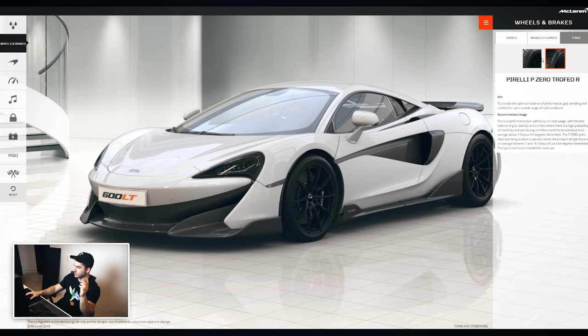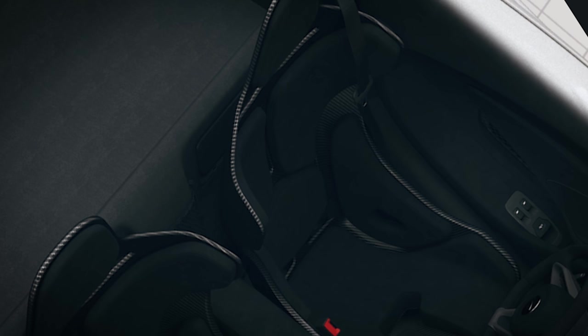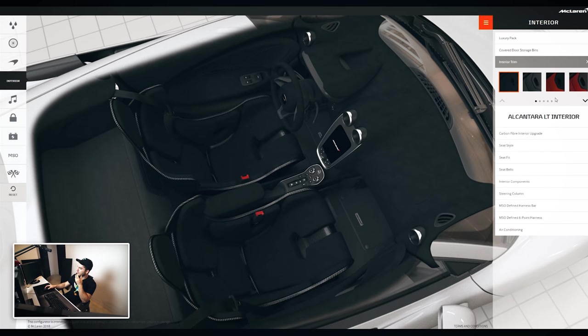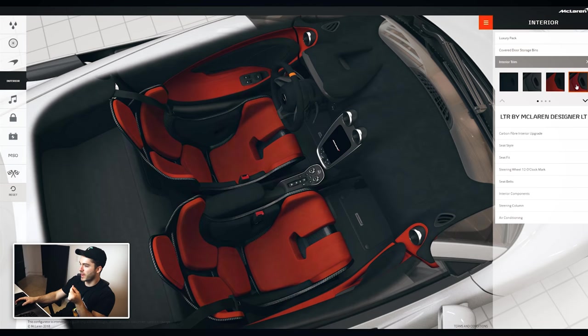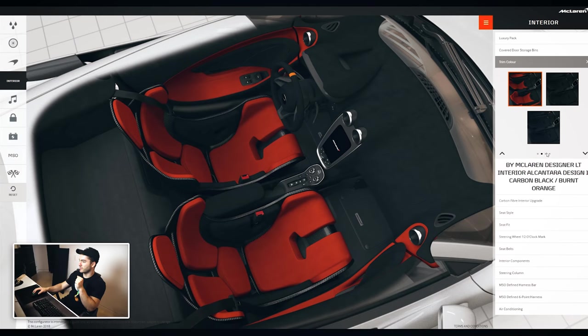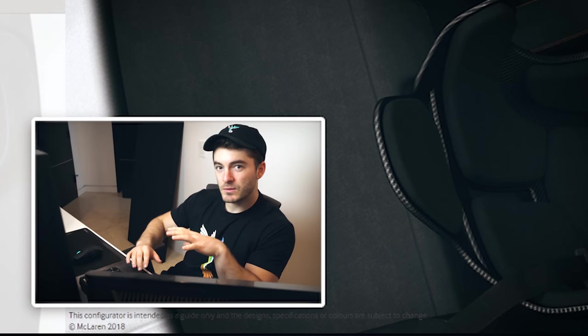We'll leave the calipers black for now and stick with the Trofeo tires. Checking out the interior — one thing that's definitely a must is the seat style: the LT Super Lightweight carbon fiber seats. I don't know why they call it the LT Super Lightweight because it's from the Senna, but they're pretty sweet. For interior trim, I don't know if I can match the exterior color. I do like that Alcantara look, but I'm not sure if I can get custom contrast stitching.